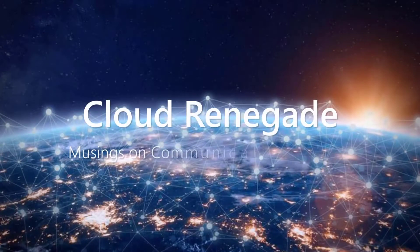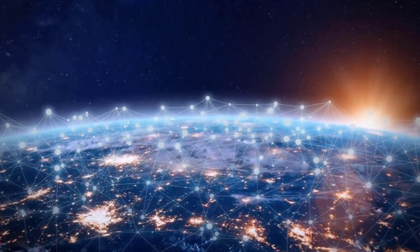Today on Cloud Renegade, we're talking Microsoft Teams Rooms. Adam here with Cloud Renegade, and today I actually have a special on-site version of the Cloud Renegade YouTube series. This is actually something that I did for the day job, but I thought it was really cool, and so I wanted to highlight it for all you guys. Today, what we're going to be talking about is Microsoft Teams Rooms.